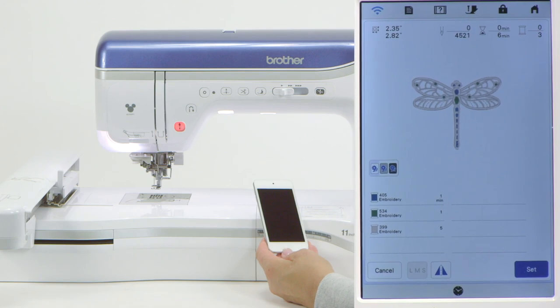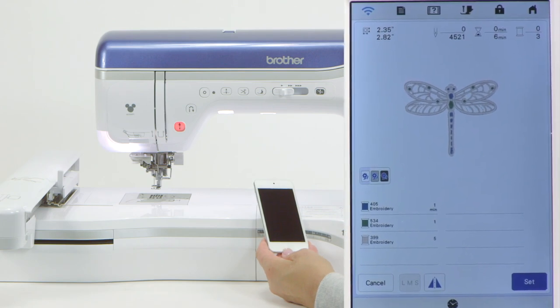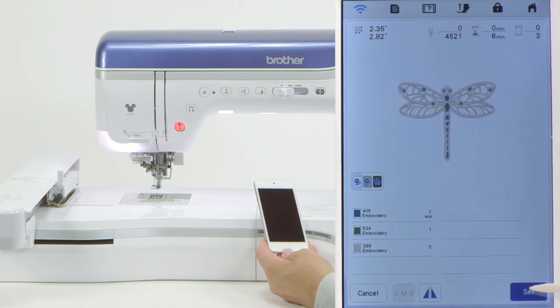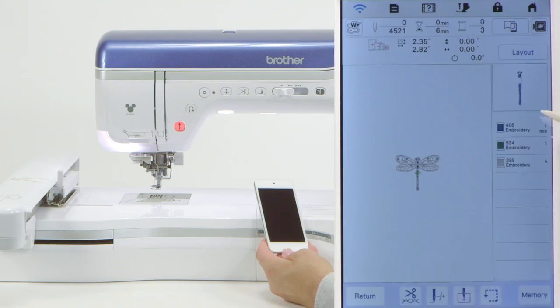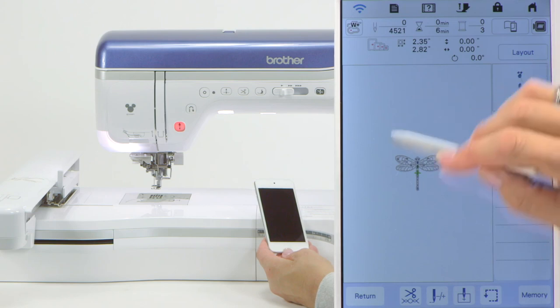You can see the size, you can see the design, you can see what colors there are, and simply touch set. Then touch embroidery. The design is already there with a color breakdown, but this doesn't help us because we need to add the background scan.